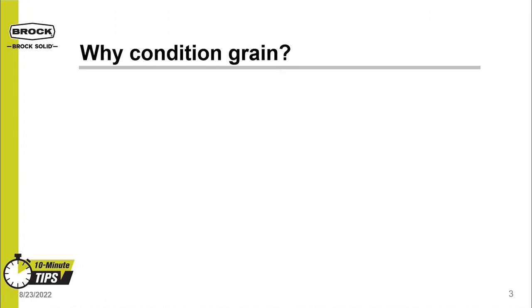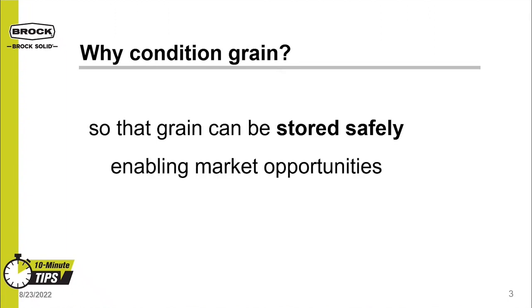Let's start with the question: why condition grain? We condition grain so that it can be stored safely, enabling market opportunities. Having a dryer on the farm enables you to finish harvest sooner, so you can accomplish more fieldwork in the fall.